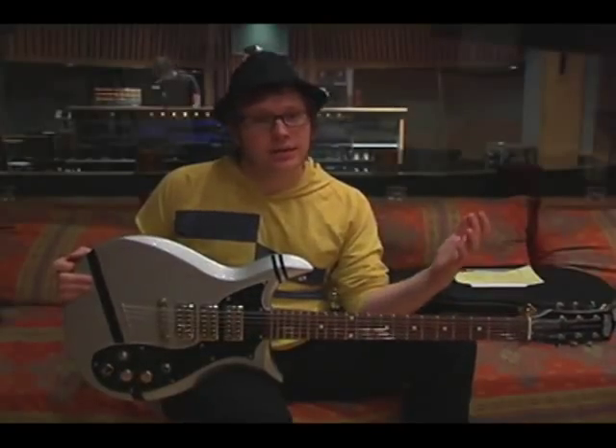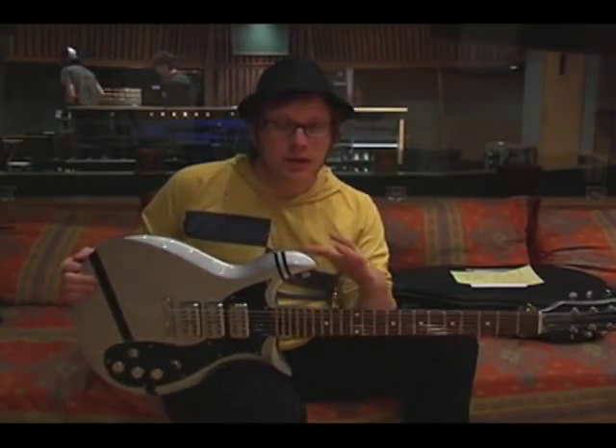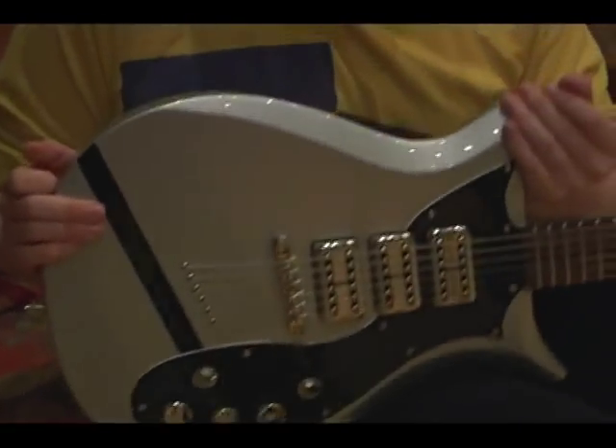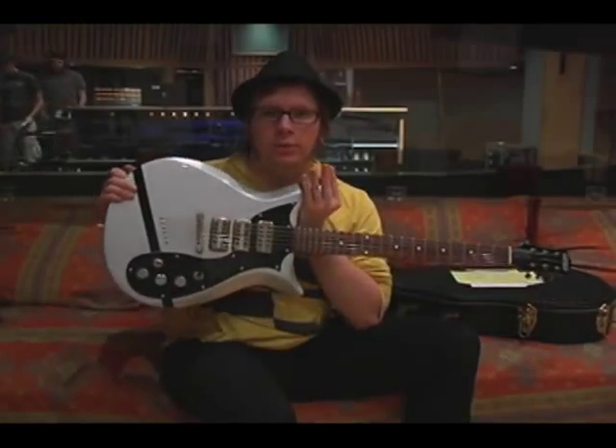The record is done now, if you can see behind me. We moved all the amplifiers and everything out. We're done, and this is actually one of the only pieces of equipment that's still here, and it's because we want one of you to have it.